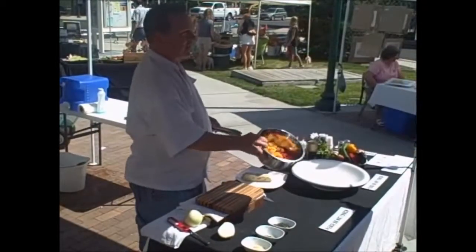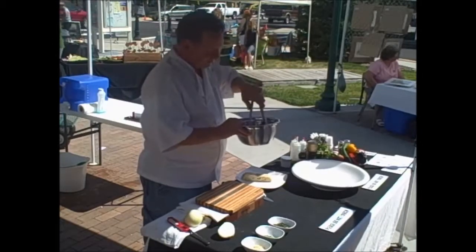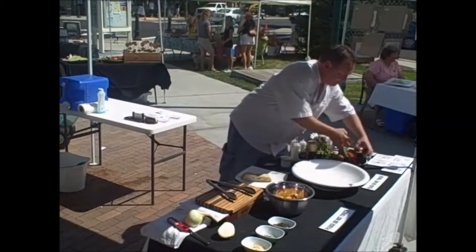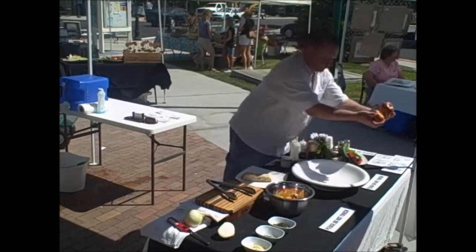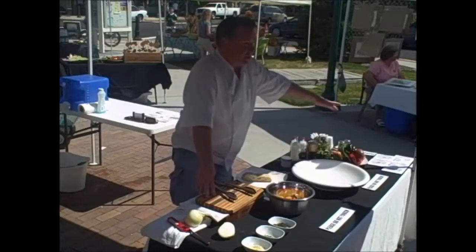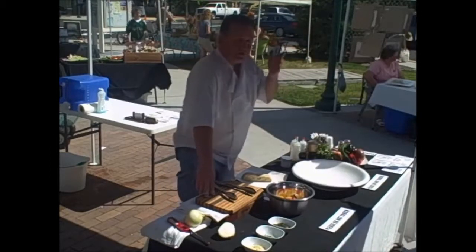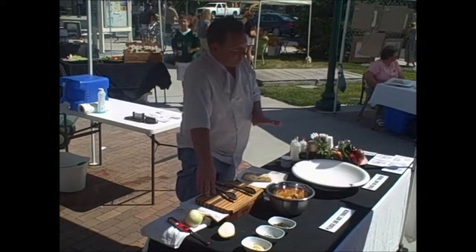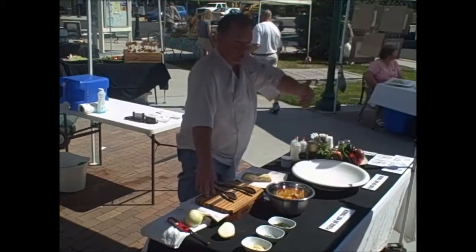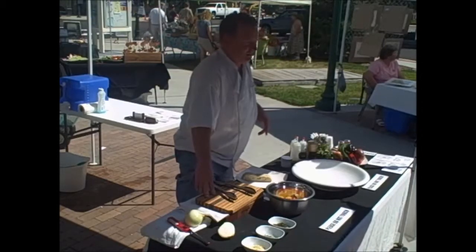These are heirloom tomatoes — we have some yellows, I think there's a Cherokee purple in here, and some aroma tomatoes. I have three different kinds. These heirloom varieties are wonderful. You won't usually get these at the grocery store because these heirloom tomatoes are holdbacks from 100 to 200 years ago. The tomatoes that are mass-produced nowadays are hybrids bred for yield per acre, transportability, shelf life, and machine-harvestability.